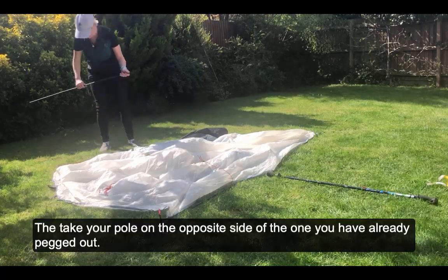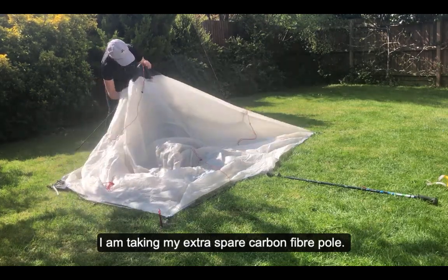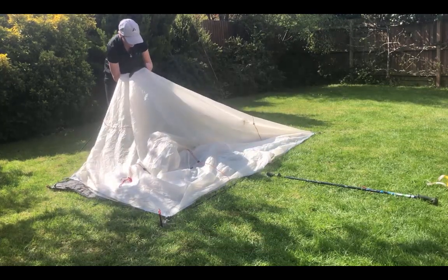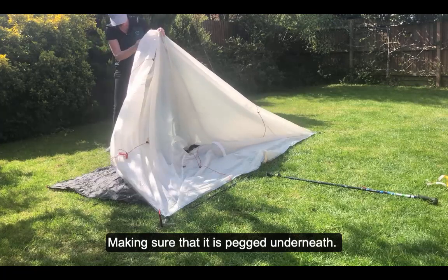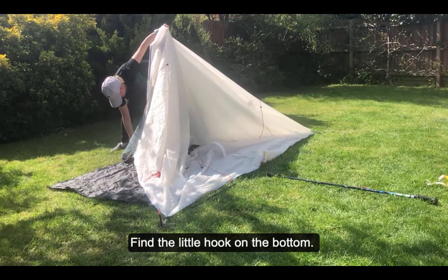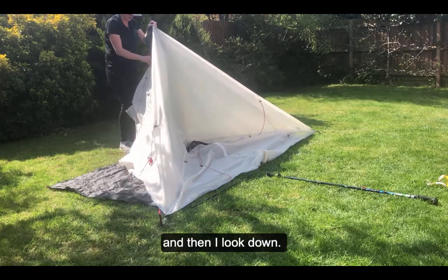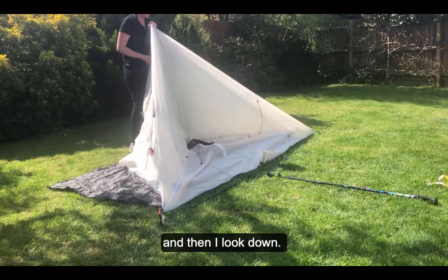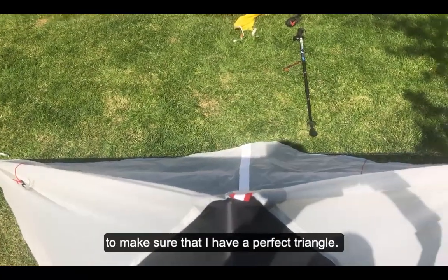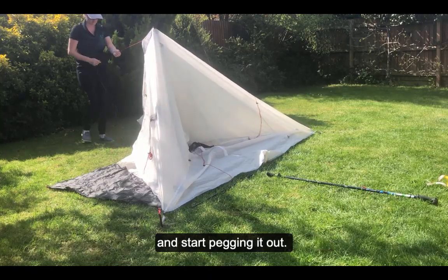Then you need to take your pole on the opposite side from where you've already pegged out. I'm taking my extra spare carbon fiber pole here and just hooking that up, making sure it's pegged underneath — just find the little hook at the bottom. Then I look down to make sure I've got a perfect triangle, then push it into the ground and start pegging it out.